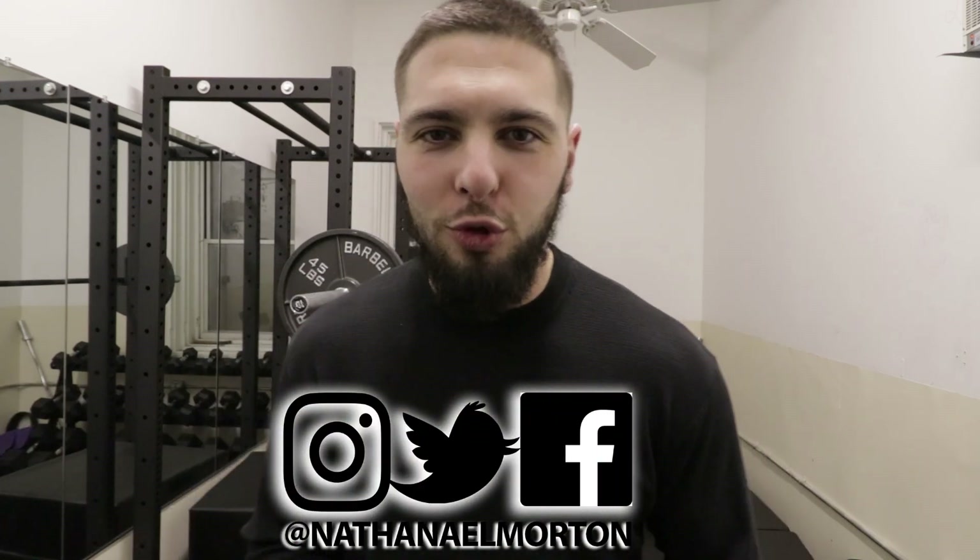What's up everybody? Nathaniel Morton here with NathanielMorton.com, where on this YouTube channel we make videos on how to get bigger, stronger, faster, and more explosive. So if you are interested in any of those topics, definitely subscribe to the channel and click the bell so that you never miss a video.